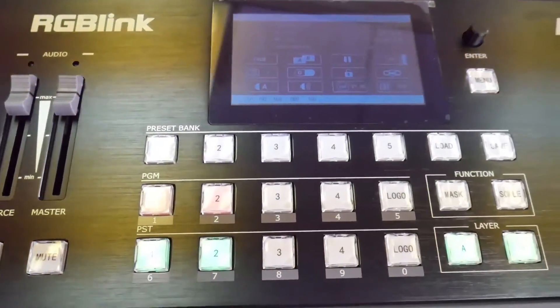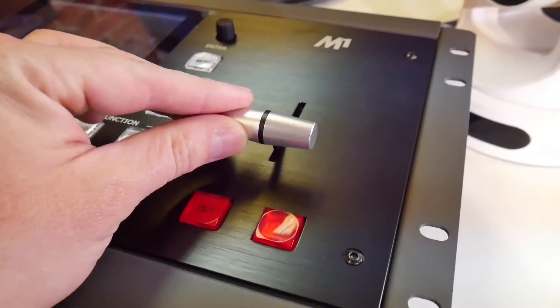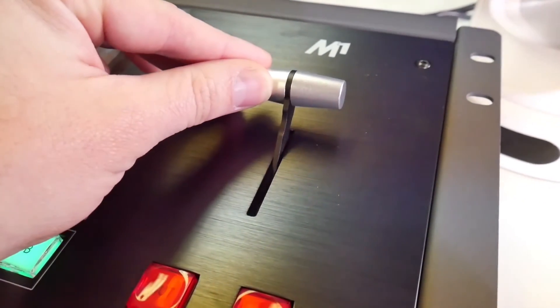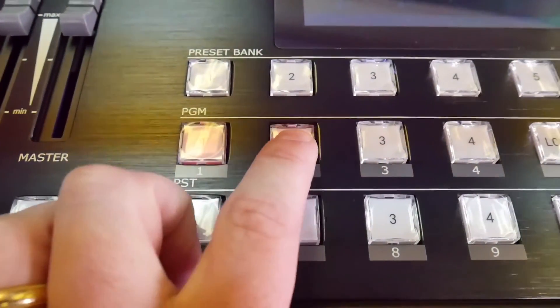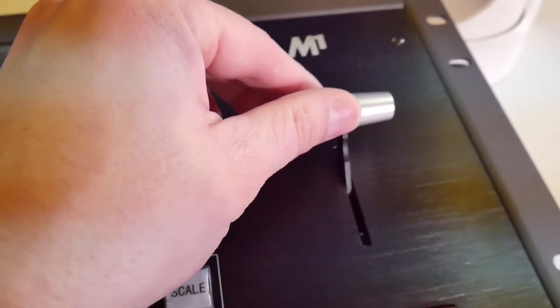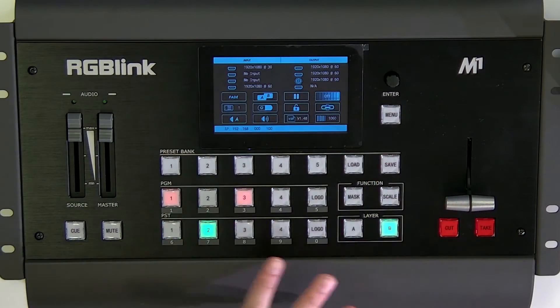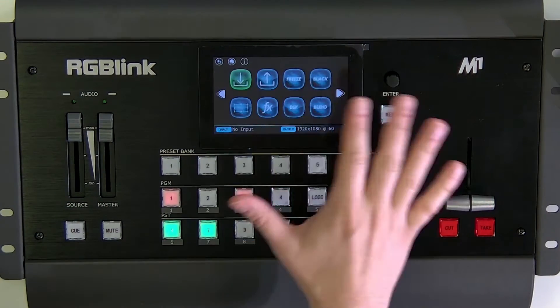It's an all-in-one video processor similar to some of the Blackmagic devices you might have seen. It does cross-converting and scaling for pixel-for-pixel video outputs. It has a 4-inch touchscreen and a great live controller t-bar. You can store multiple presets, add a logo, do a simple picture-in-picture, and it even supports chroma key. The touchscreen controller is quite nice.